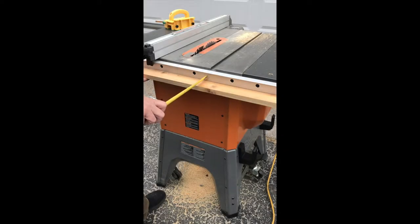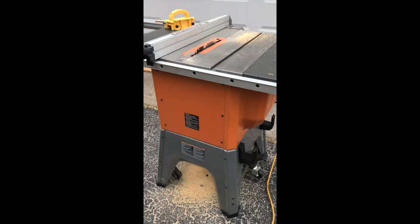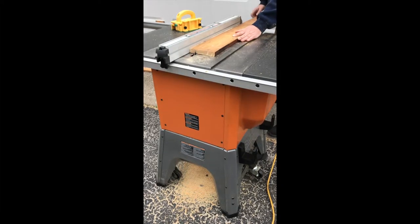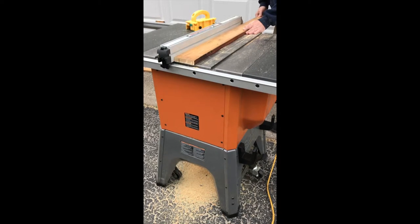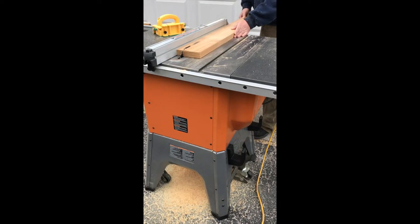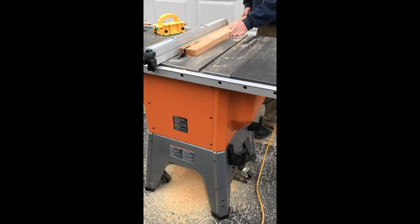Once I get the pieces squared up, I'll hold them up to the outfeed side of my table saw to get a good measurement for how deep I need it to be, then make a couple of markings based on that. As we move on, you'll see there are about five parts to this — three parts on the side that connect to the table saw and two parts that come off the table itself.